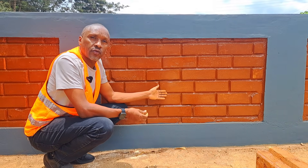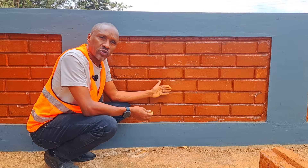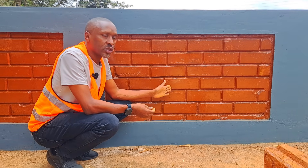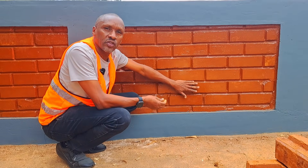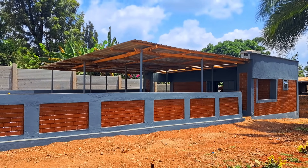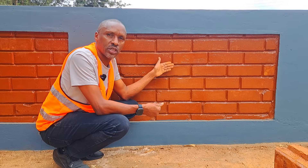After the blocks were cured for 14 days, we now started the construction. After the construction we do something called surface protection. On this project we have used varnish as a surface protector. As you can see, the blocks have the same color as the soil we managed to get on this site. The glossy finish is because of the clear varnish that we have used as surface protection for the blocks.